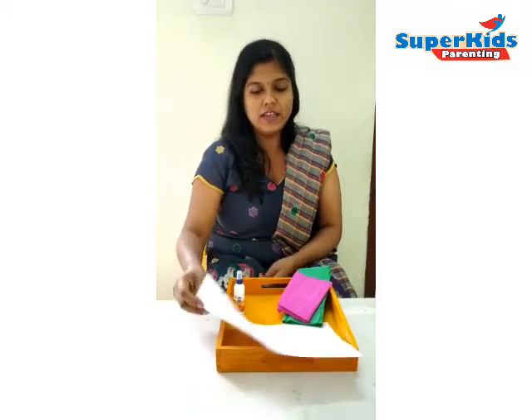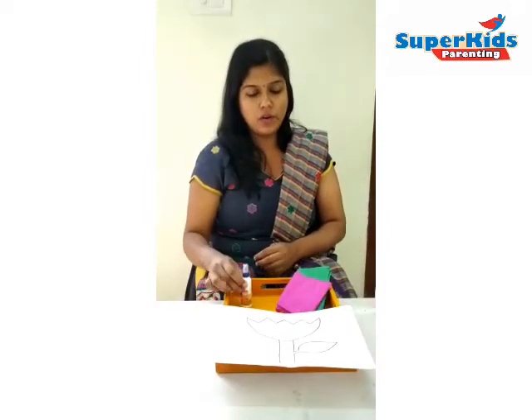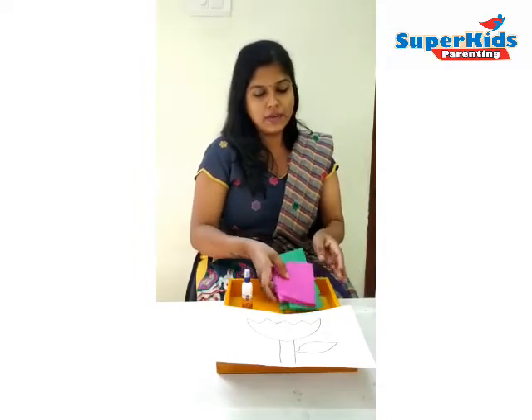Hello, let's start with the crepe paper activity. The materials needed are a printout of a tulip flower, gum or glue, and grey paper. I have taken pink and green colour. Let's start the activity.